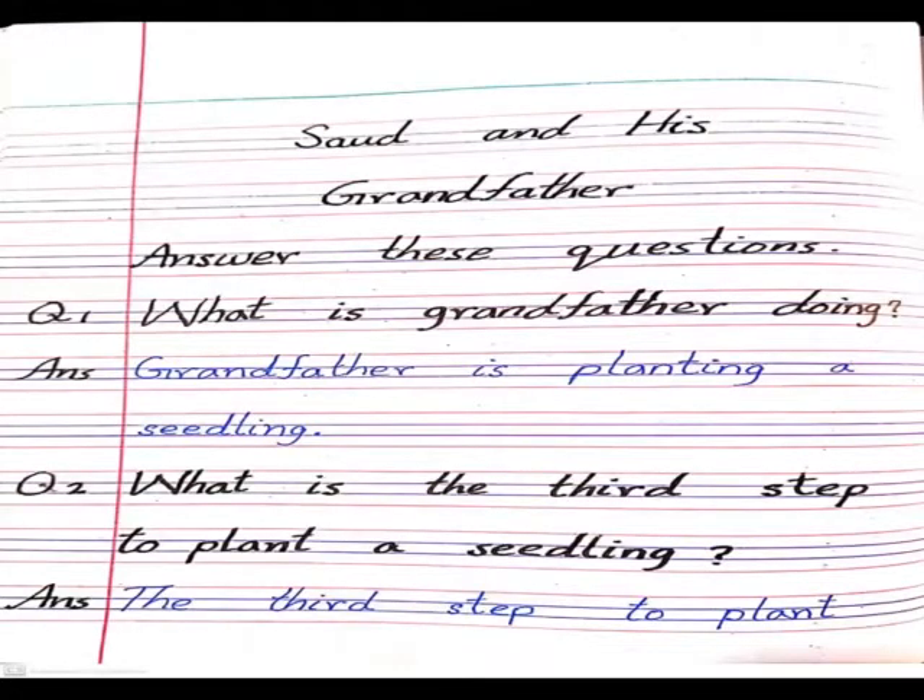Next comprehension ہے۔ Comprehension میں آپ کی exercise ہے کہ آپ نے اس lesson کو کتنا سمجھا ہے۔ You have to comprehend the lesson and answer these questions which are taken from the lesson. First question: what is grandfather doing? Answer: grandfather is planting a seedling. دادا جان ایک بیج لگا رہے ہیں۔